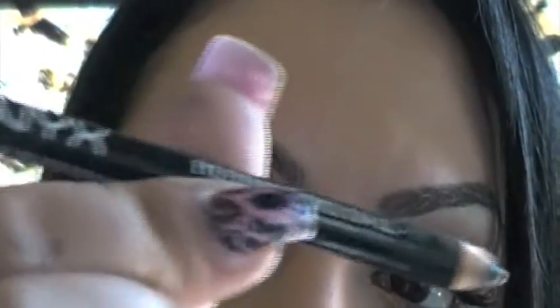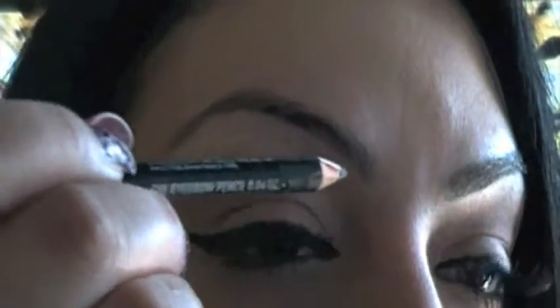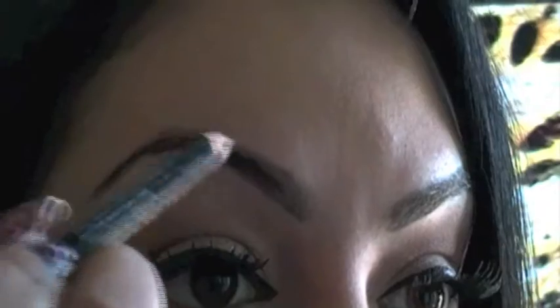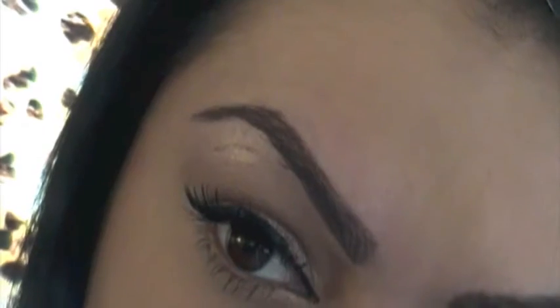For eyebrows, I have this NYX eyebrow pencil in dark brown. I don't want to go too harsh on my eyebrows — that's never the look I want. I just use a very light hand, adding color where I need it and some shape, but nothing harsh. I don't want to end up with those filled-in harsh brows. So you just slightly want to add color and shape.